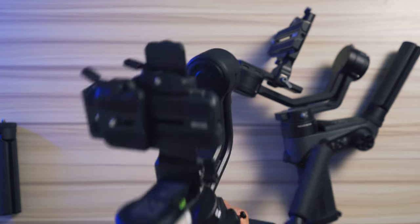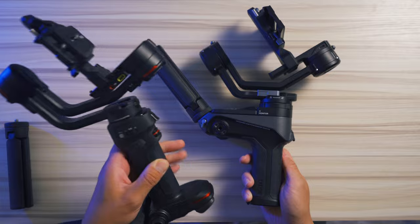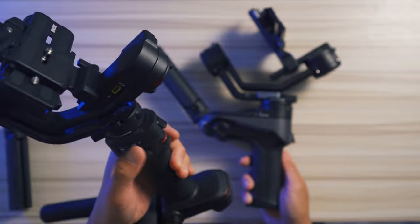The Weebol 3 also introduced the same LED fill light that the M3 has. It's not bad and in a pinch it can come in very handy, with magnetic filters that can change the color temperature of the light. On the other side of the gimbal, the Weebol 3 gives you a menu button and controls to turn on the LED light and adjust its color temperature, whereas the Weebol 2 has nothing there.